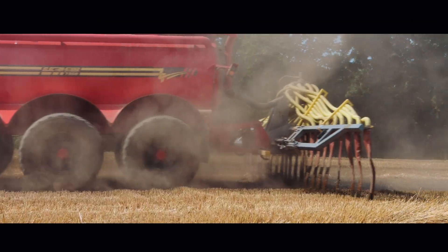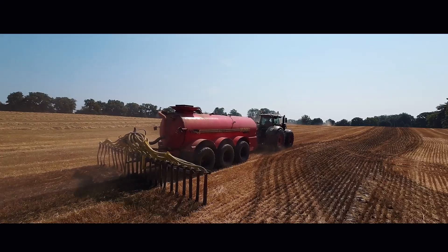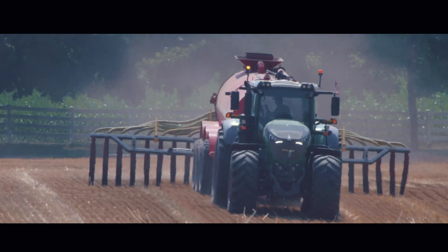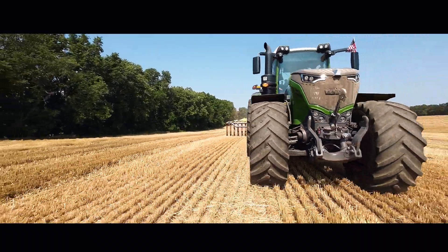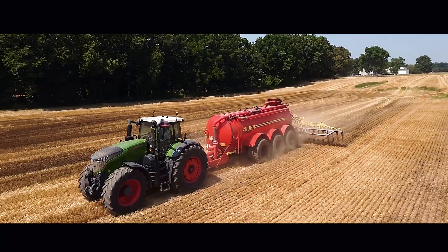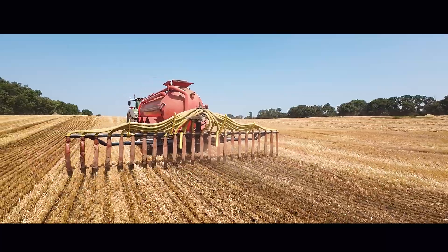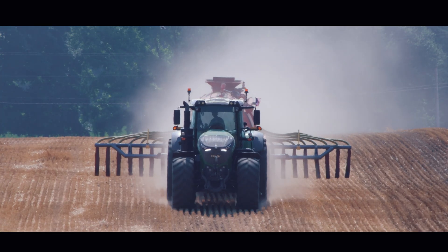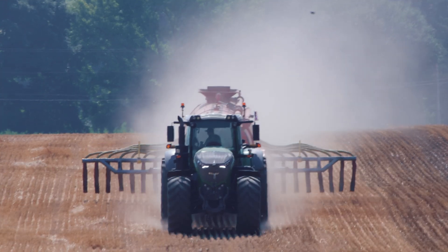Why would anyone use the durable bar? Putting it on top of the ground, the same as the splash pan on the back of the tank — another piece of equipment that's something that can break. Let's just use a nozzle. Why would anyone want to use a durable bar?